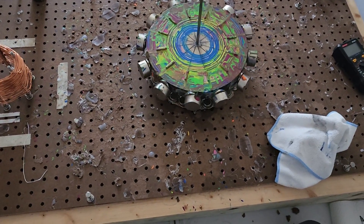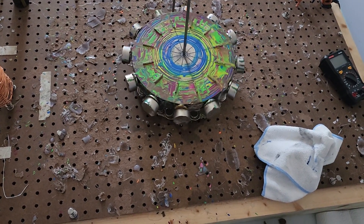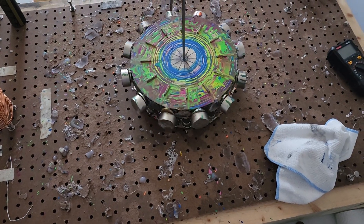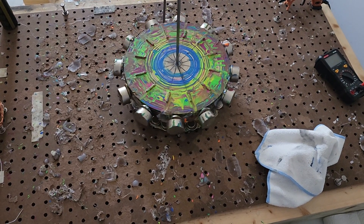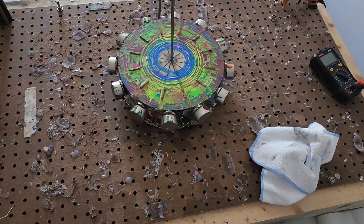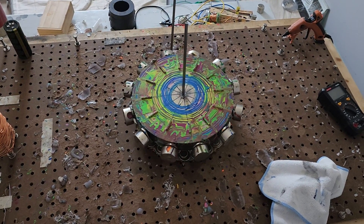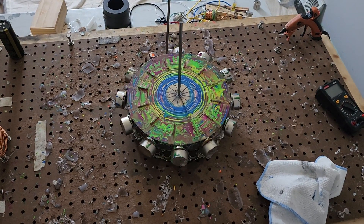So I need to get some graphite lubricant, and I need to get round 1.26-inch neodymium magnets. Coming up on eight minutes.